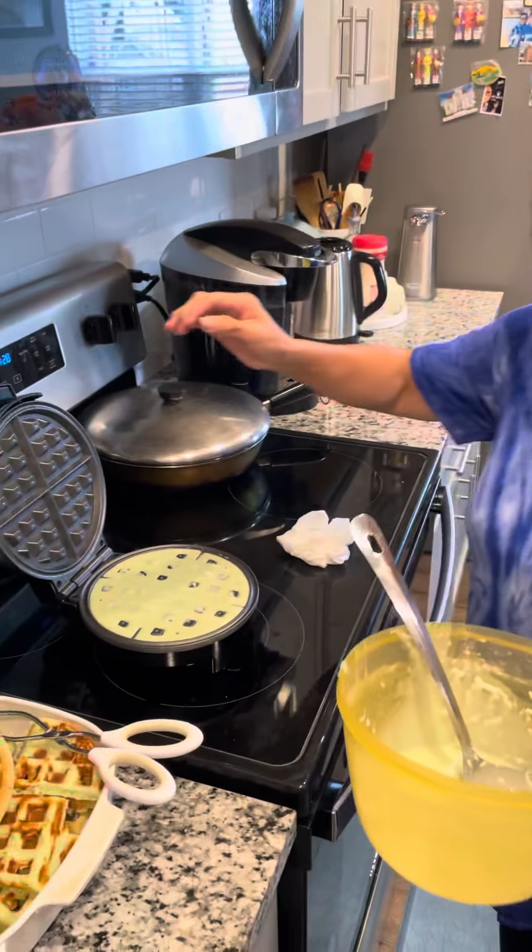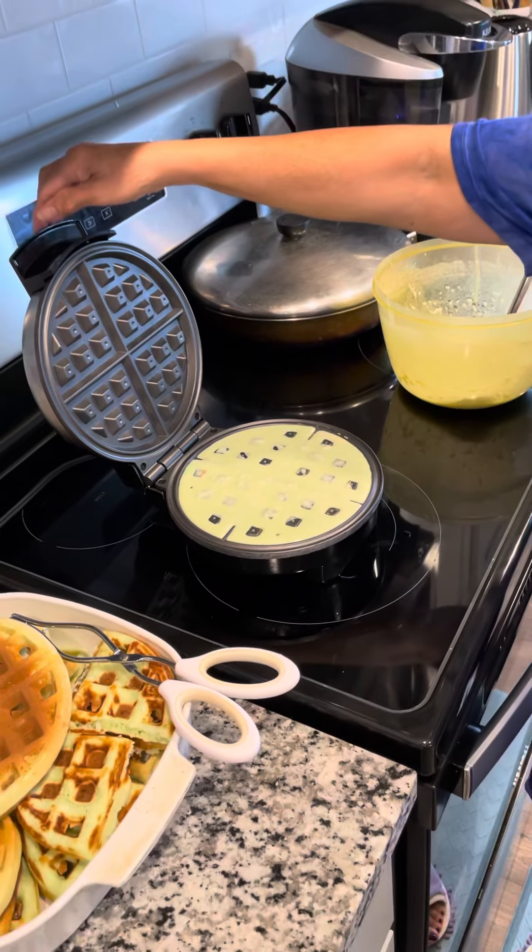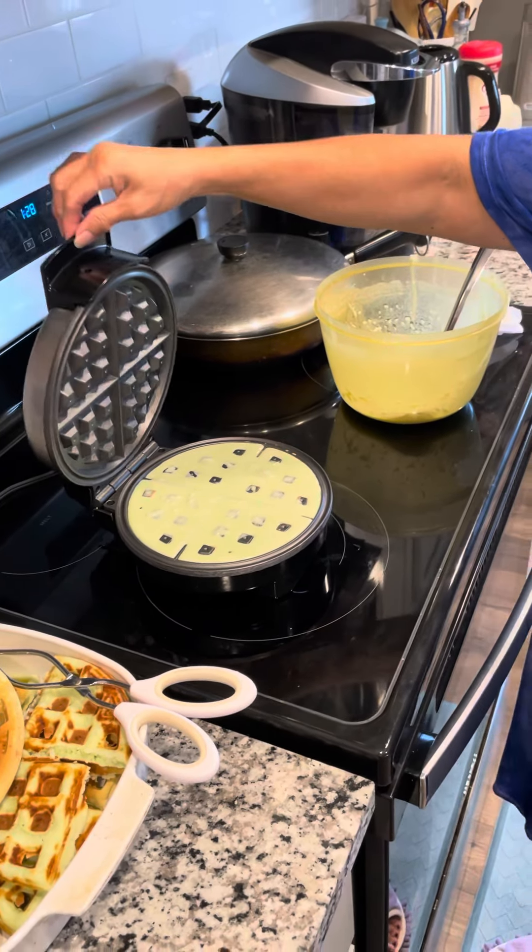Hey, what are you making? Making Vietnamese waffles. Vietnamese waffles? Yeah, real sweet. Real sweet — what's in it?